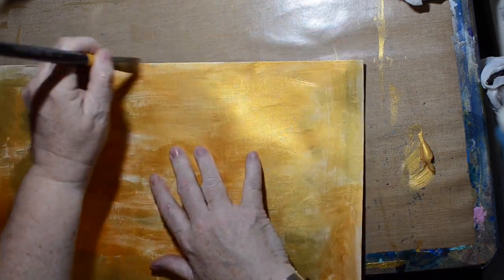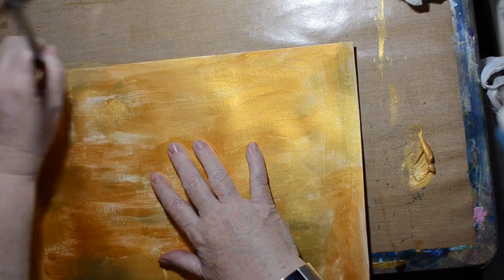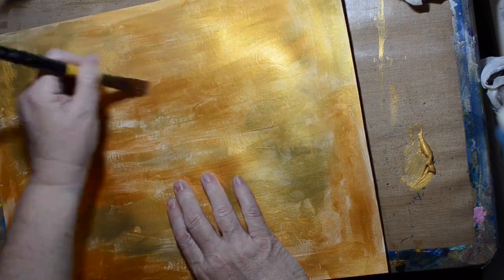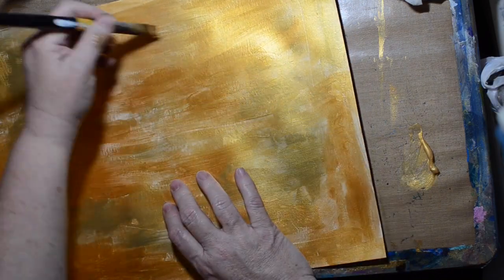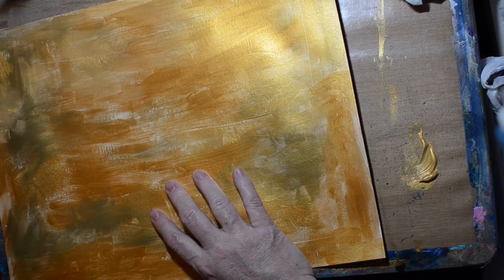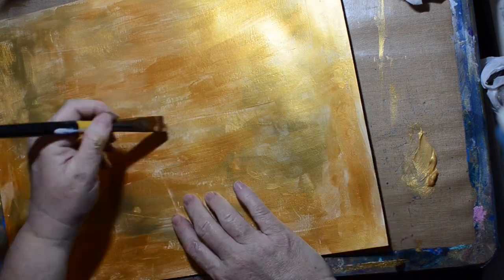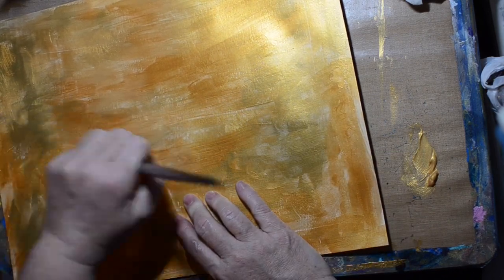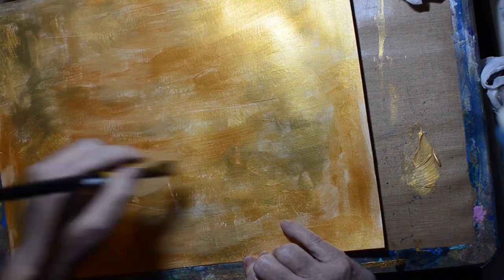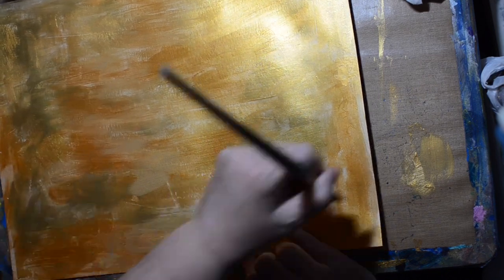This video is kind of long — it was a bit of a process. The final piece was small and I would really love to do this on a large scale, but that wouldn't be for a video because it would be way too long. I do think I want to do this on a larger scale. All right, I'm just about done covering this with gold paint.